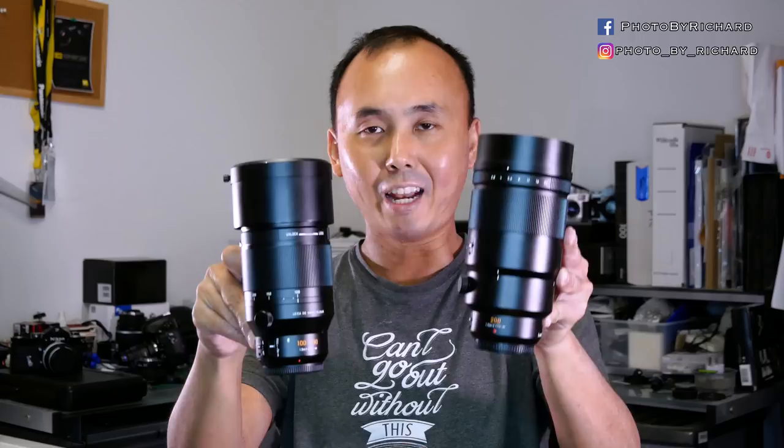Hi everyone, it's Richard Wong here from New Zealand. Today we have the two Leica telephoto lenses for micro four-thirds cameras: the Leica 200mm f/2.8 prime lens and the Leica 100-400mm f/4 to f/6.3 lens.